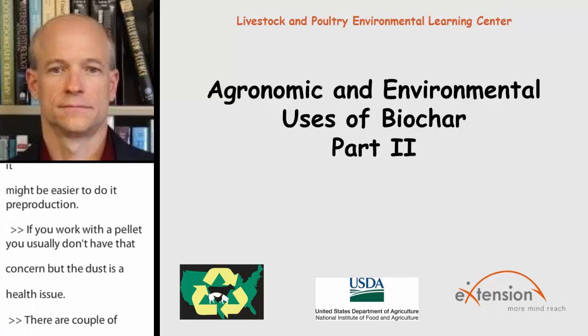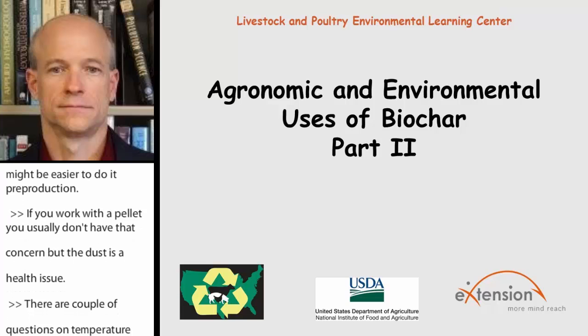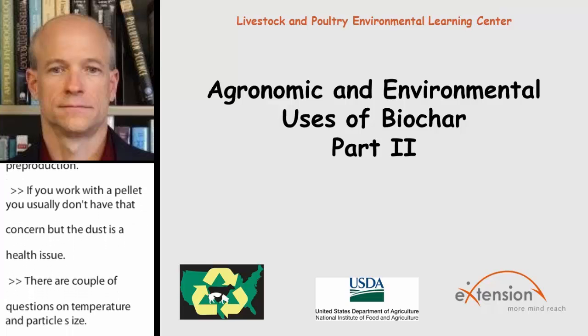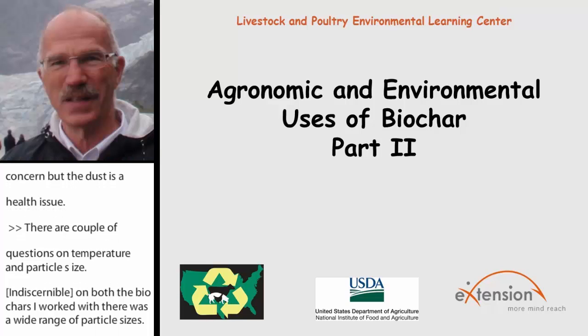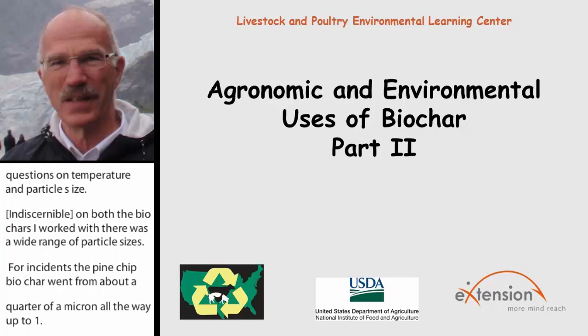A question here, directed towards Dusty: can biochar be used for site remediation efforts, and are you familiar with work that Utah State University is doing with biochar research? Yes, I was working with Utah State with one of the leading professors there, a soil scientist, and we collaborated with them.